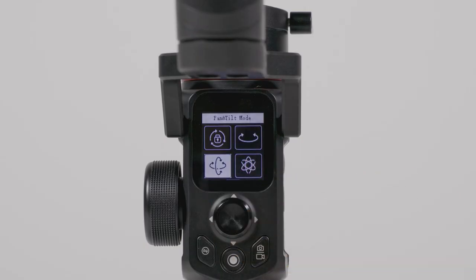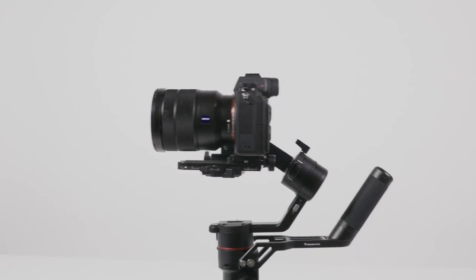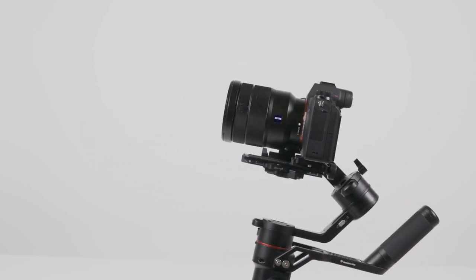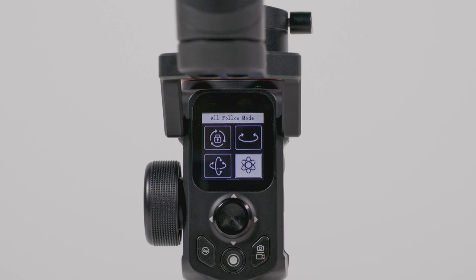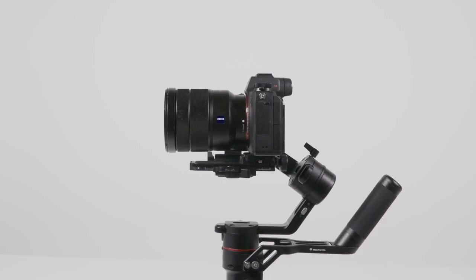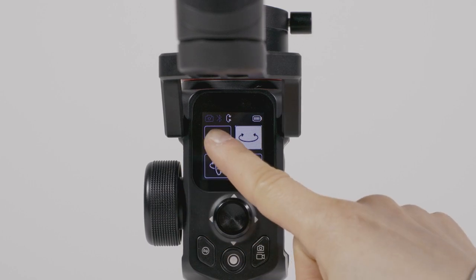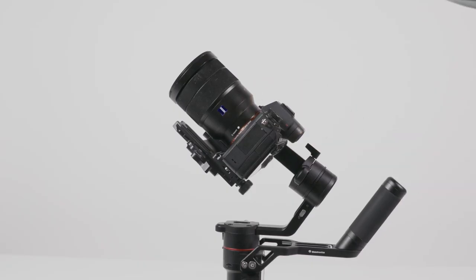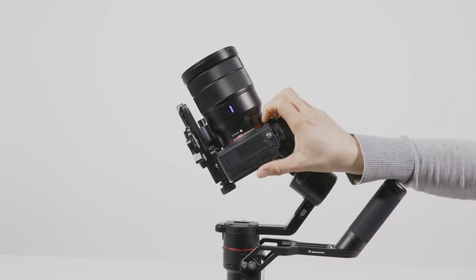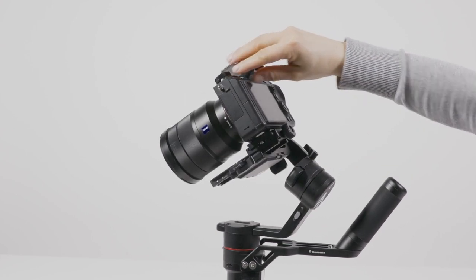Pan-tilt mode locks roll, but the pan and tilt follow the gimbal movement. Universal movement mode unlocks all movement axes. The pan and tilt axis can be manually positioned under lock mode or panning mode — pull the camera to the desired angle and hold for a second to lock the position.